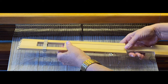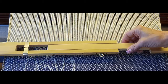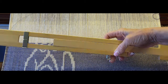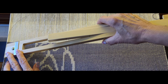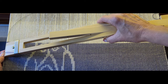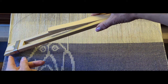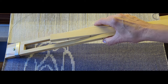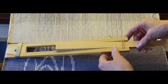Now I'm going to bring it down to my project. I'll flip it over and on the left-hand side I'm going to put the edge of the temple right at my selvage and tip it up — it's kind of beveled here — and put it about a quarter inch below your fell line.